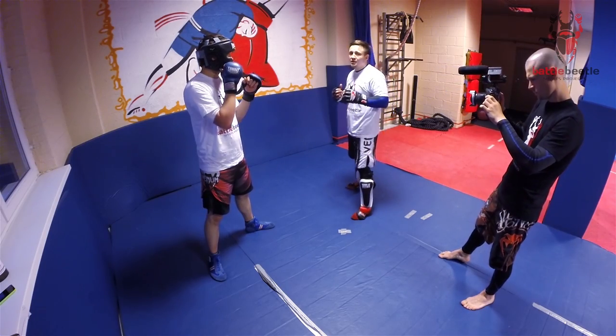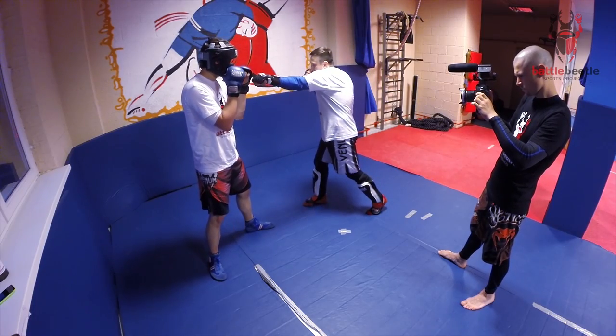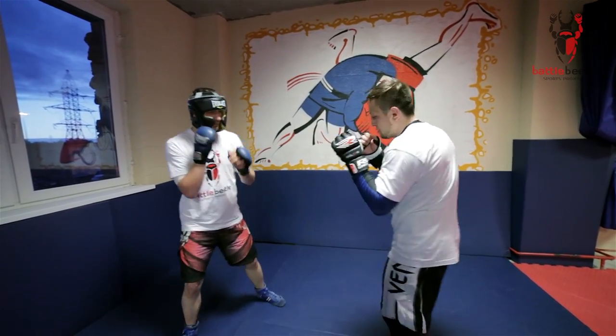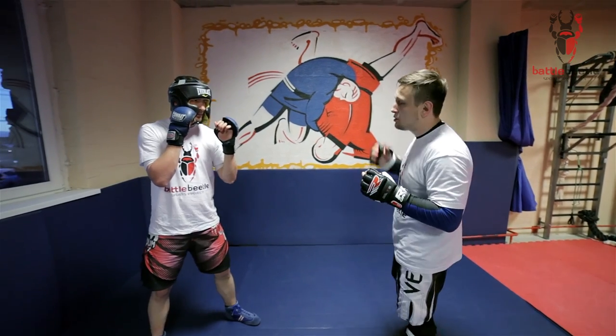The most simple way to set it up is a fake jab. I'm faking with a jab here and I do the switch at the same time. Then I do the kick itself. I can throw it to the liver or to the head.